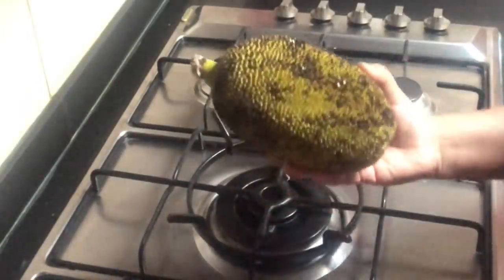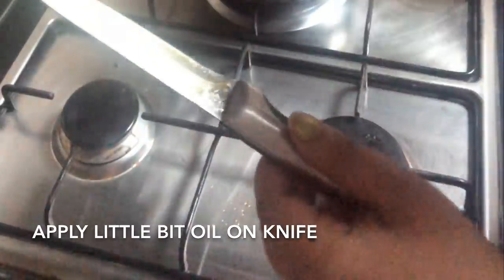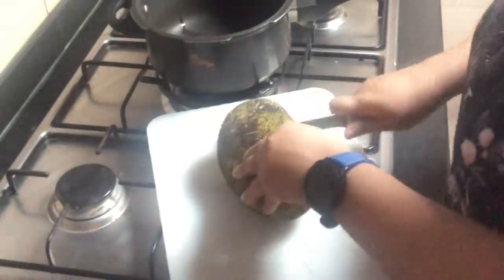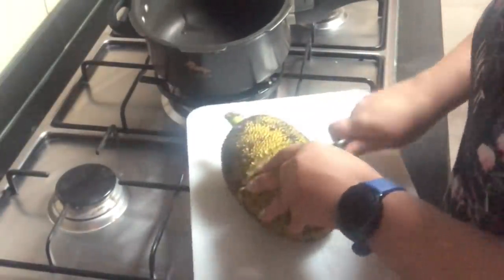I have simply washed the raw jackfruit with water. For cutting it, we will apply a little bit of mustard oil — or any oil you prefer — on the knife. This will help reduce the stickiness. If your jackfruit is really fresh and juicy, it's better to put a paper on the chopping board before cutting.